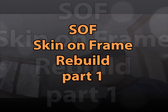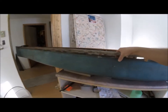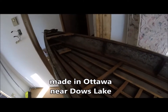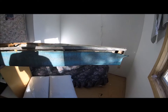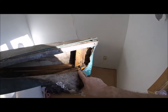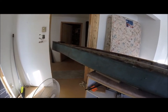Hey folks, I got this kayak — it's skin on frame and it's seen better days. It was given to me and was made by somebody, I actually don't know who. I've grown to like it over the years; it's very fast, light, a little delicate, but that's life. What I'd like to do is take it apart, fix it up a bit, coat it with Dacron, make it a little lighter, and hopefully it'll last a little longer.